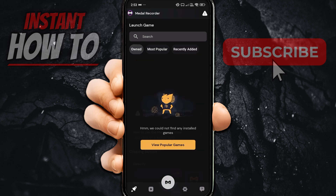That's how it works and how you set it up completely. It will start recording whenever you launch a game. I hope this video helped you out — if it did, please subscribe to the channel.